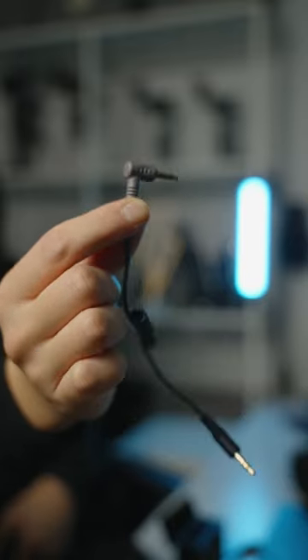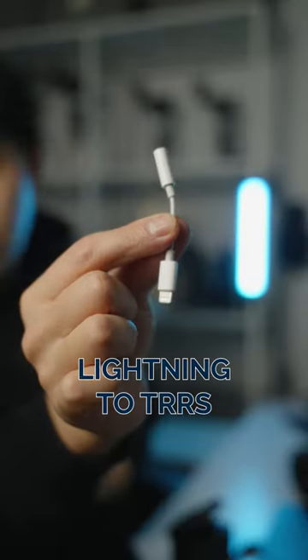So you take your little receiver, you take the included TRRS cable, you'll plug this end into the receiver, and this other end you'll plug into your phone. If you have an iPhone, you probably need to get an adapter, one of these ones.